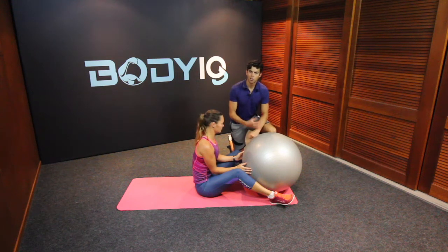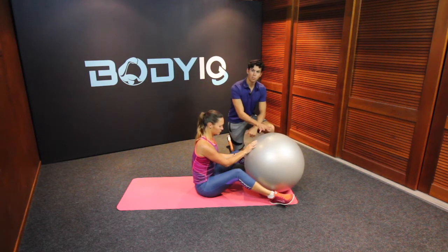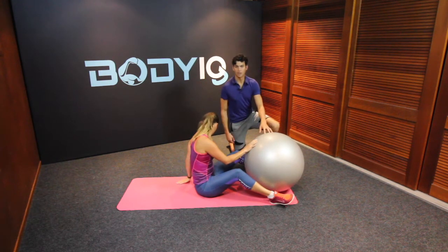Here we have Swiss ball leg raises, a great core and inner thigh workout which can help great for stability in the hips. You want to grab a Swiss ball and place it between your legs and then come down to lying on your back.